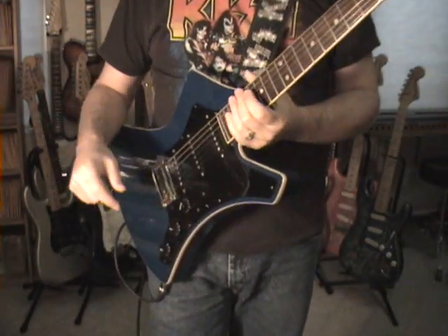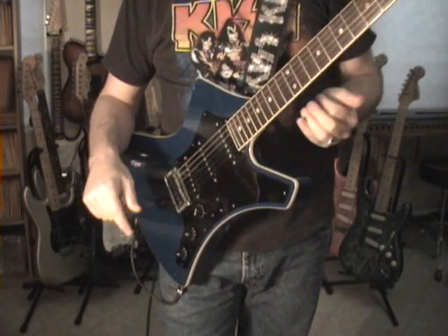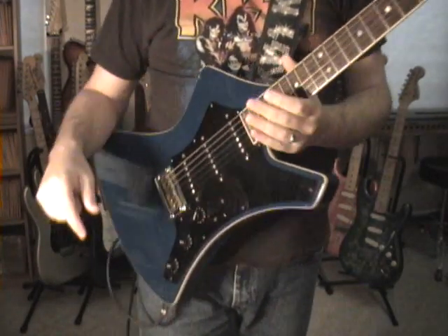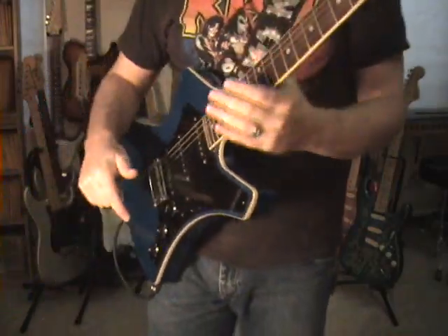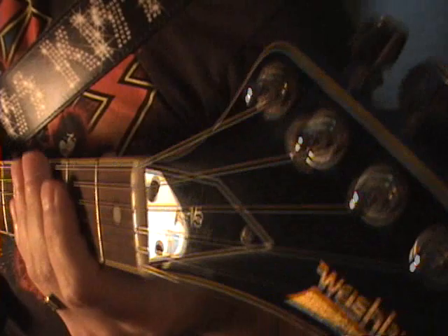Howdy y'all, Scott Grove here showing off some of the guitars I have picked up recently. This one takes you back to 1982 — this is a Washburn A15.